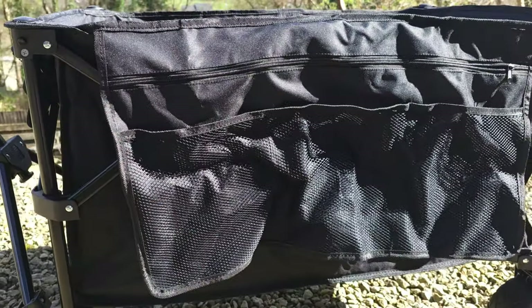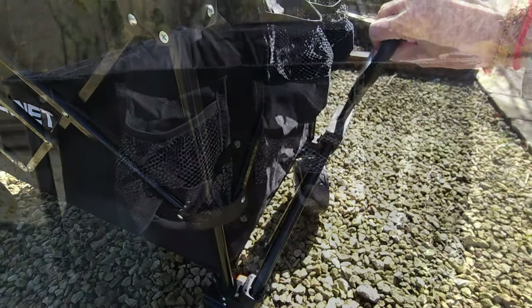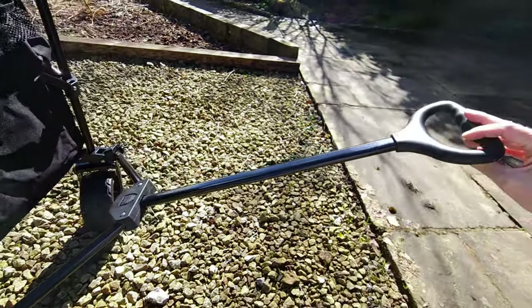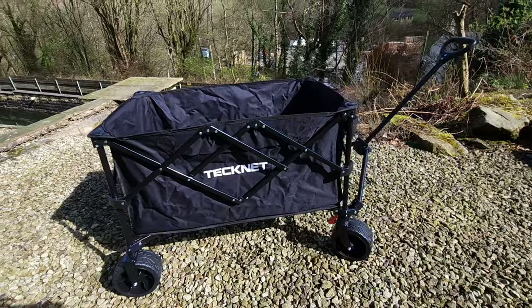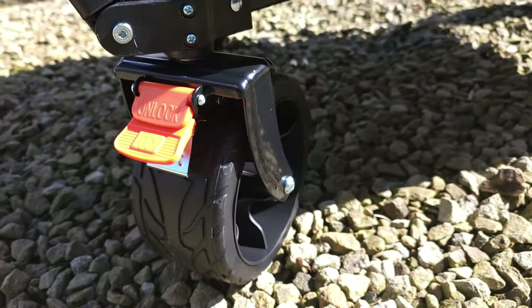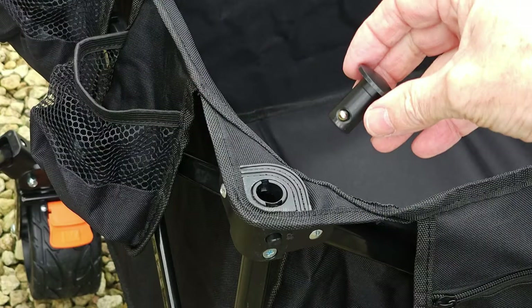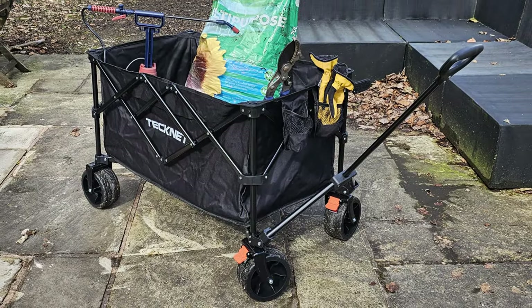Let's run through the specifications of the cart. We've got a loading capacity of 180 litres, which is huge. The load-bearing capacity — the weight that it will take — is 150 kilograms or 330 pounds. If you're picking it up, it's going to weigh 10.2 kilograms. It's really light, especially being compact, very easy to put in the back of something when you're taking it away. The folded down size is 69 centimetres by just under 24 by 44 centimetres — really compact. And when it's unfolded, that's 102 centimetres by 86 by 53 centimetres.